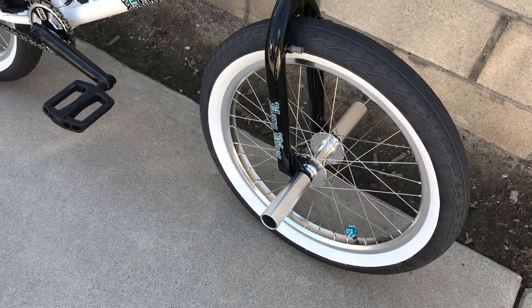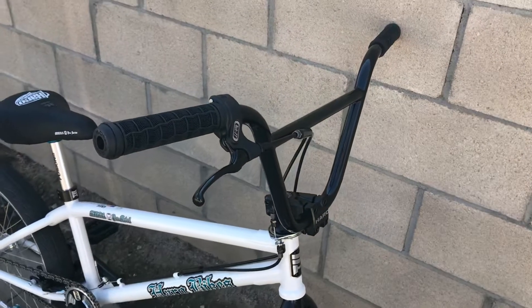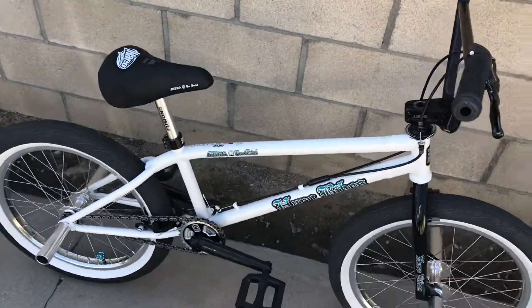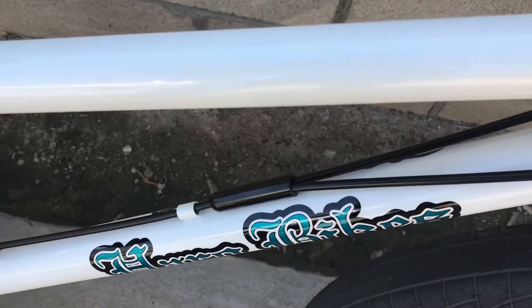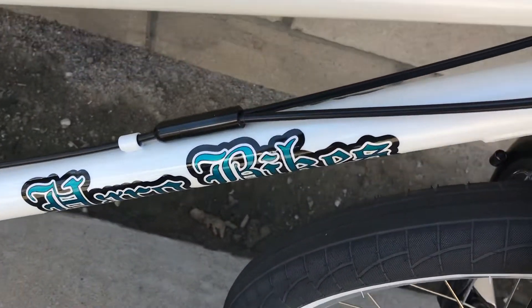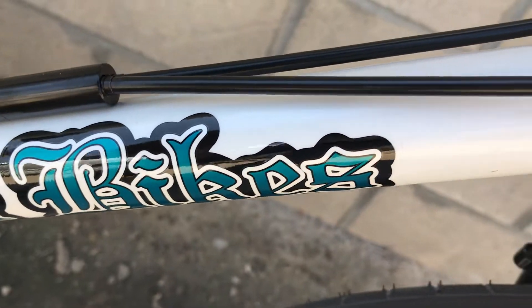Any questions, guys — the pictures don't do it justice. In person it looks really amazing. Even the mechanics and the shop guys will tell you the paint actually has a sparkle effect to it, and the graphics from the decals — you can't really see it in the shade.